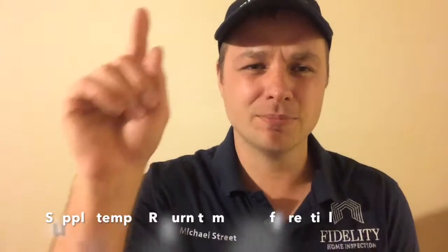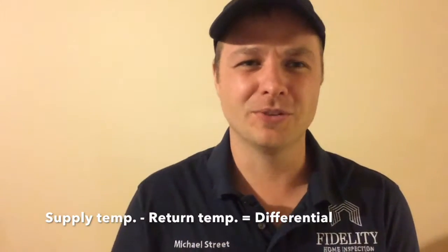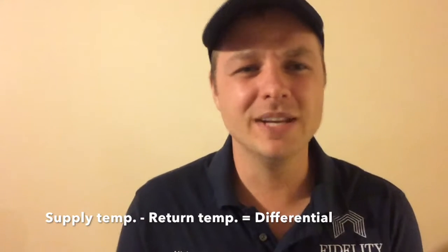With the temperature readings from the supply and the return in Fahrenheit, let me explain what we're doing with those readings. The return air vent is pulling the air from the house into the air handler and across the coil, cooling the air and depositing it out through the supply vent. The difference between those two should be between 18 and 22 degrees. When you take those readings, just take the supply and subtract the return, and you will get the difference between the two readings.